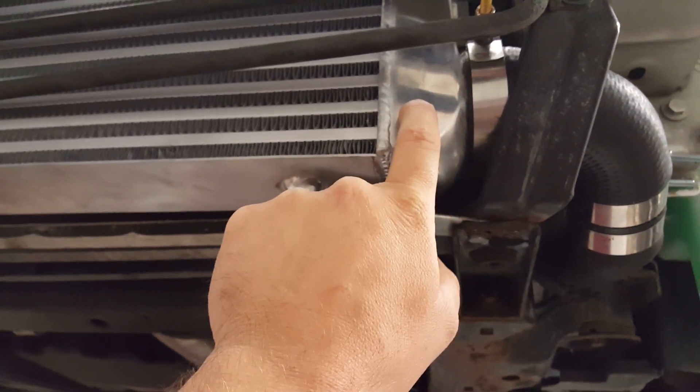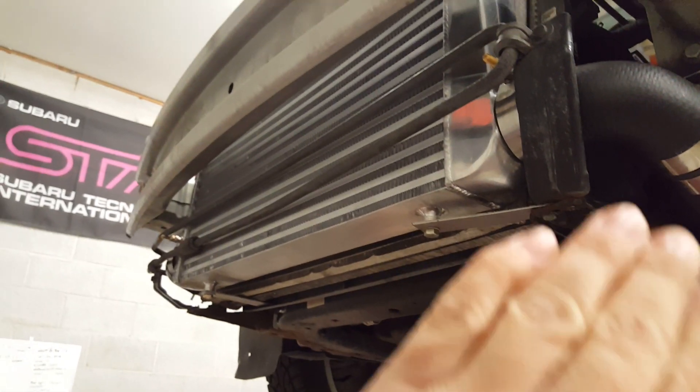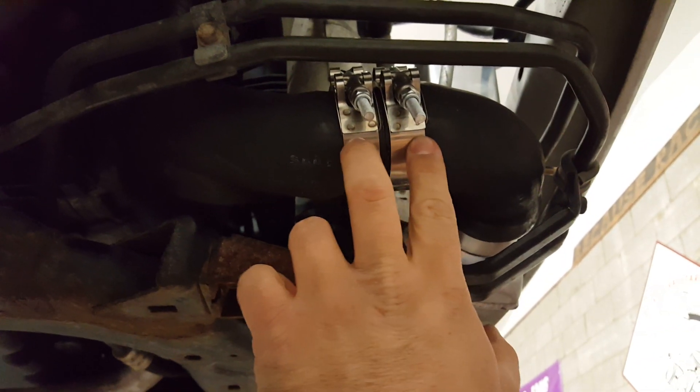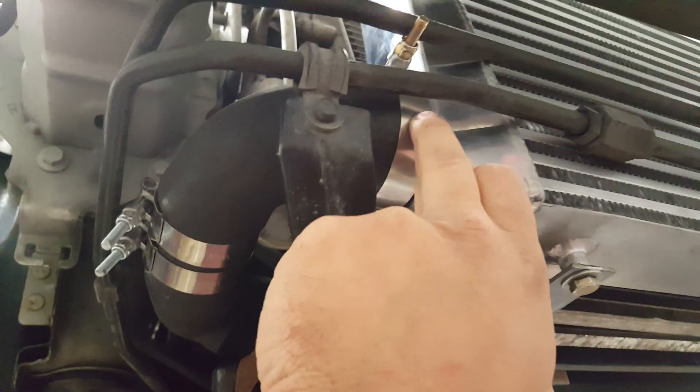This intercooler is inlet/outlet 2.25 and it is a 30 by 12 by 3. From eBay — I believe it was 75 bucks. Right here, same thing, cut in the middle. Simple, just with a hacksaw, two two-inch T-bolt clamps, same 2.25.